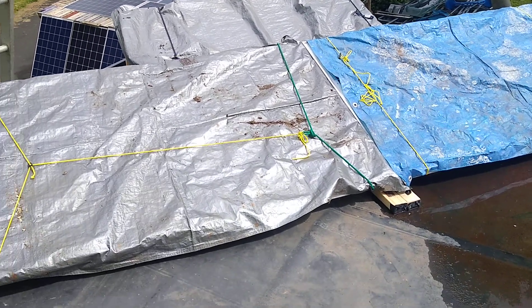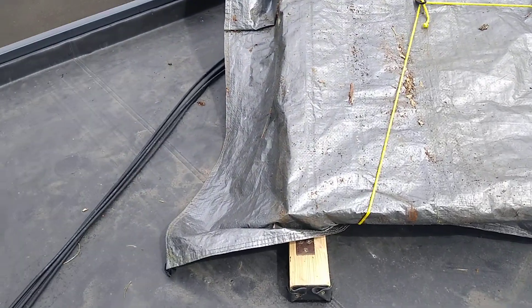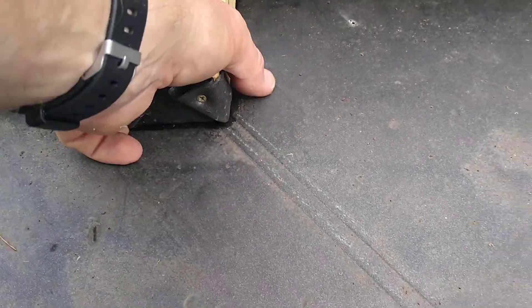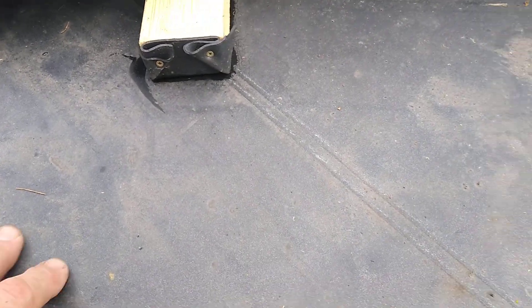I've got another nine sets of brackets to make. The rubber on the feet is literally the same rubber that the roof is made out of, and hopefully will stop any damage to this roof. It's 1.6mm thick so it should be alright, and they shouldn't move around — we'll see how we go.